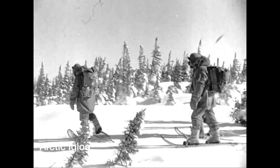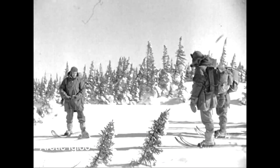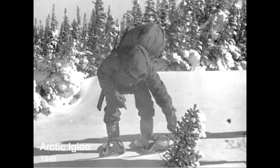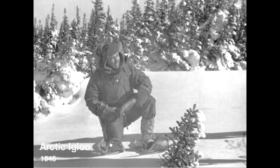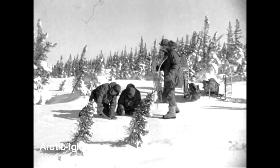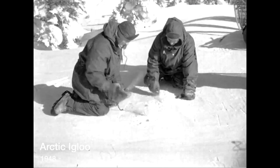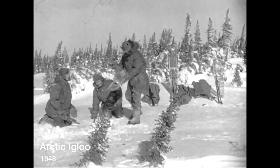Only a particular kind of snow — when drifted and of uniform consistency — can be used for igloos, and if it is unavailable it's useless to build one. Knife tests reveal whether or not the drift is of the hard-packed consistency that is the only kind suitable for building an igloo. This snow is eminently suitable, so a rectangle is traced and the snow chopped up to make digging possible.